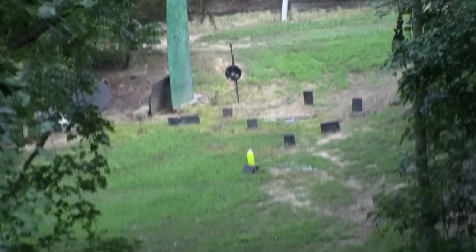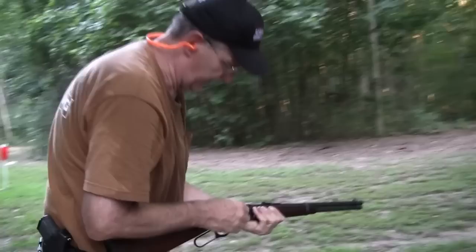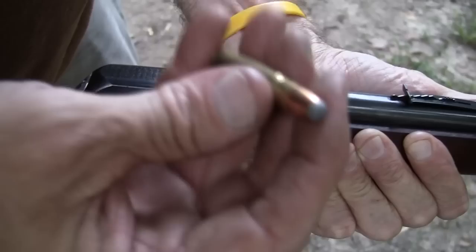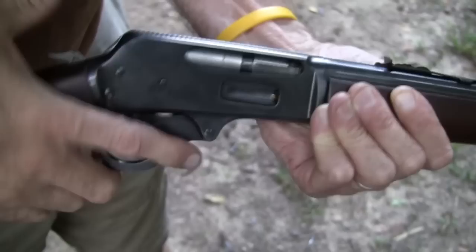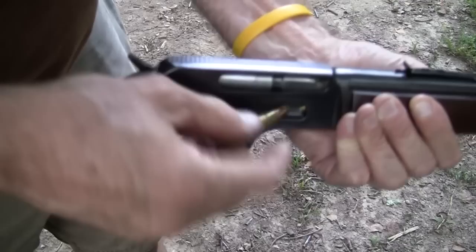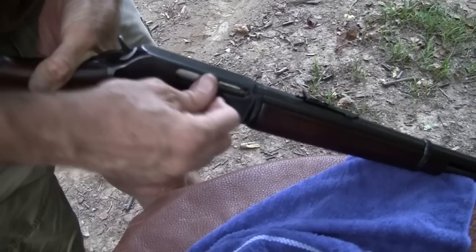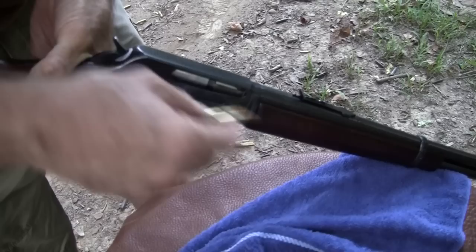Empty! Nice to be hitting though. 200 grain bullet, soft point — as you can see, you have to use a soft point, round point, or flat point for a tubular magazine. These are a little more round than I'd like going into a tubular magazine, but apparently they're fine — everything I've read says so. Not sure what's going on with this lever; I rarely ever get this gun out. It's an old one.